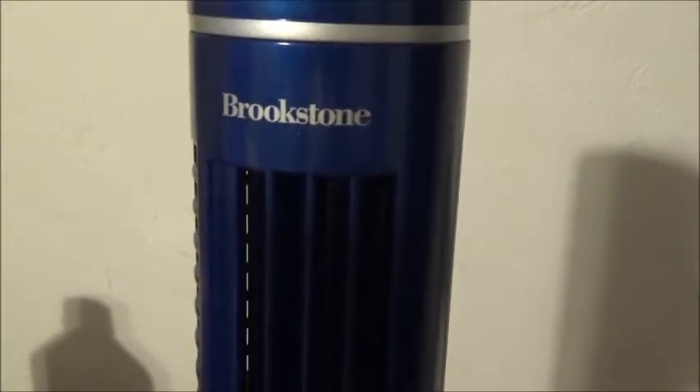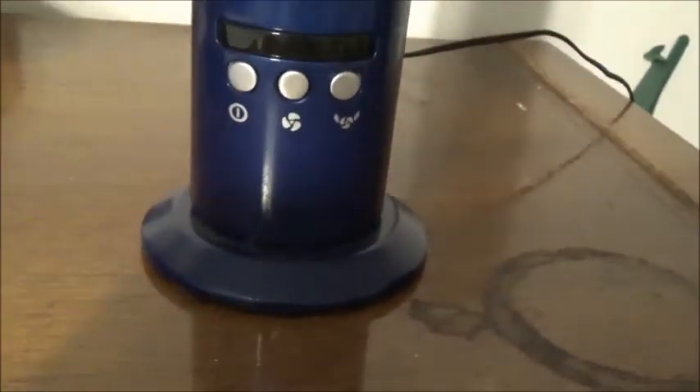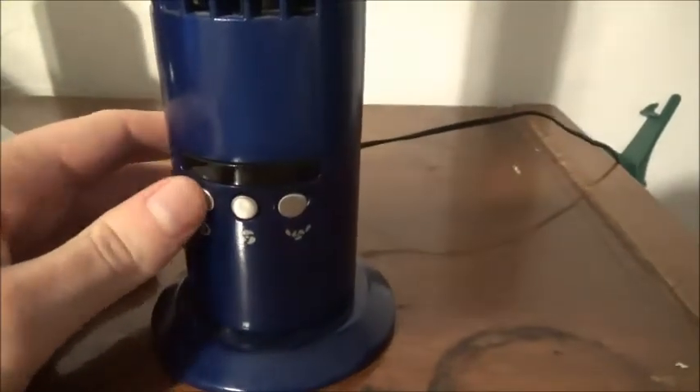Here's my Brookstone Slim Personal Desk fan, also known as a small mini tower fan. Here's the controls right here. Let me turn it off.